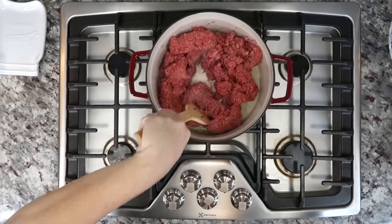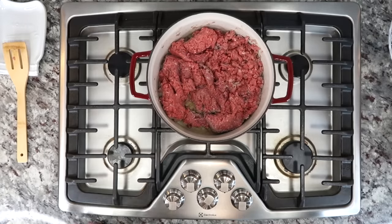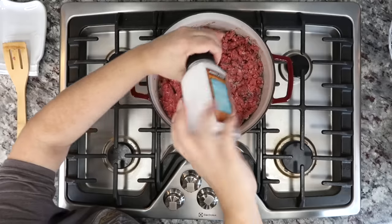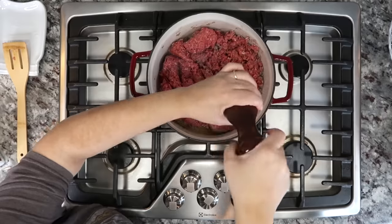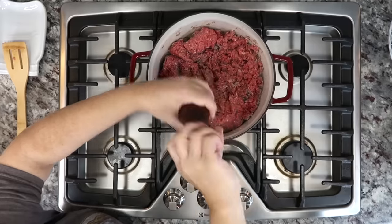Now I'm going to brown and cook my ground beef. I'm also going to add around a teaspoon and a half of salt and a half teaspoon of cracked black pepper. Things like salt, pepper, seasonings, and spices — if you want more or less, it's definitely up to you and your taste.